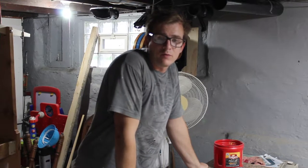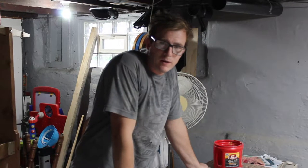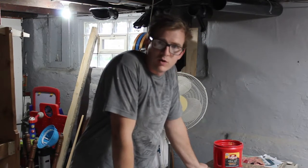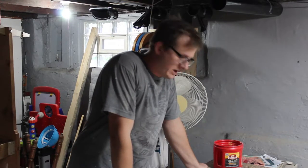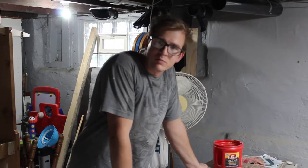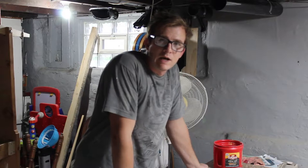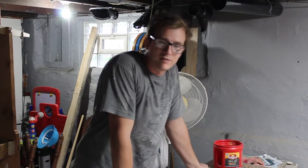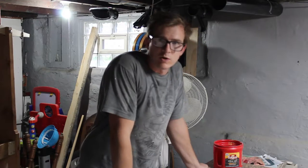Hey guys, Rob here with Buffalo Countertops and Crafts. This week I'm just going to put out a vlog. I'm kind of in the middle of a lot of projects and none of them are done enough for a video. I was hoping to have a project video out this week, but nothing is complete enough, so I'm just going to go over a few of the projects I'm working on in various stages and show you around.